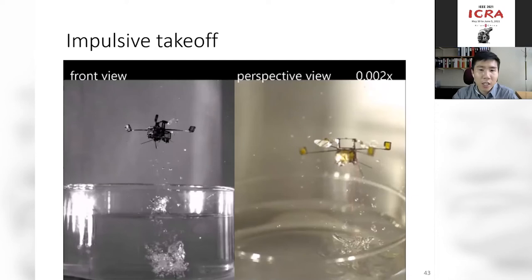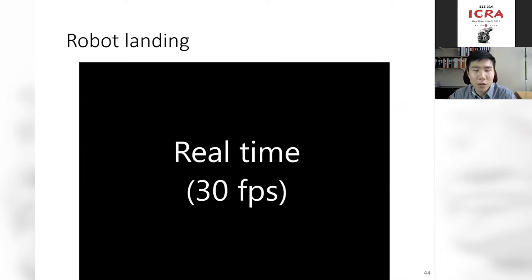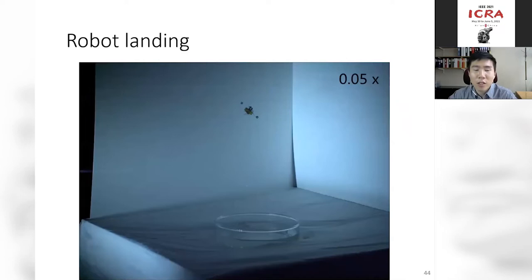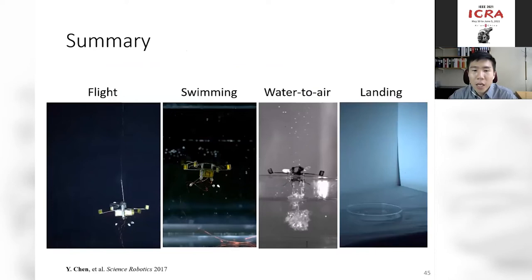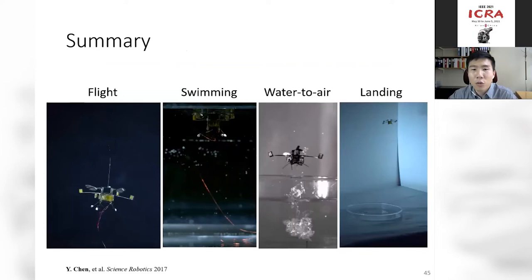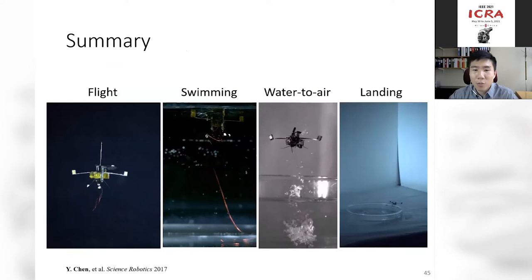Putting it all together: the robot swims to the air-water interface, collects gas, and uses buoyancy to push its wings out of the water surface. Then impulsive combustion launches the robot into the air — a takeoff and landing visible within 0.5 seconds. After takeoff, because of water on the robot it cannot immediately fly; it passively lands on the ground, waits perhaps five to ten minutes to dry, then can fly again. In summary, we've created a multifunctional micro-robot that can fly, swim, transition from air to water, use combustion to transition from water back to air, and passively land on ground — a repeatable process. The theme: micro-robots can do complicated things in complicated environments.